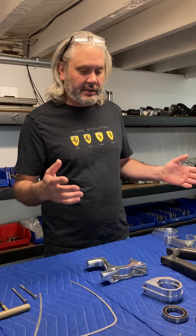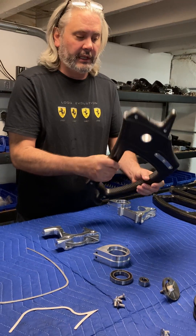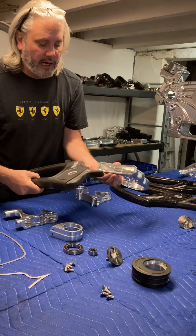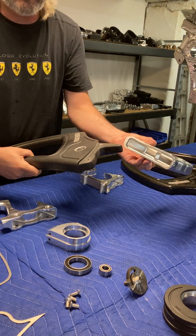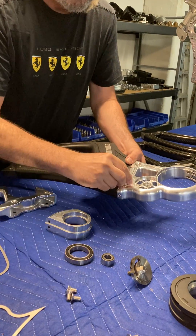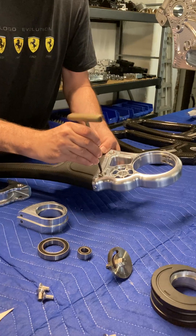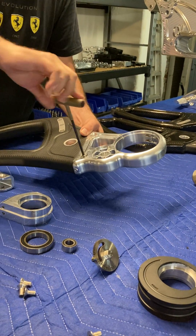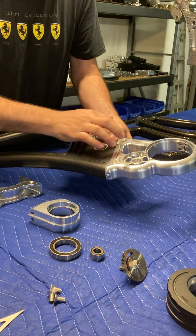Let's have a quick look at how the system works. Here's our blade. You'll notice that we have a root that goes up inside of this part that's bonded and then fastened with four fasteners.